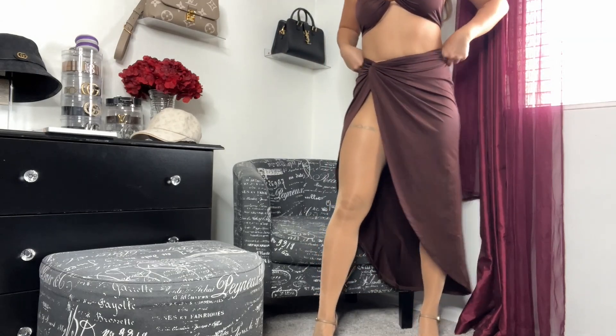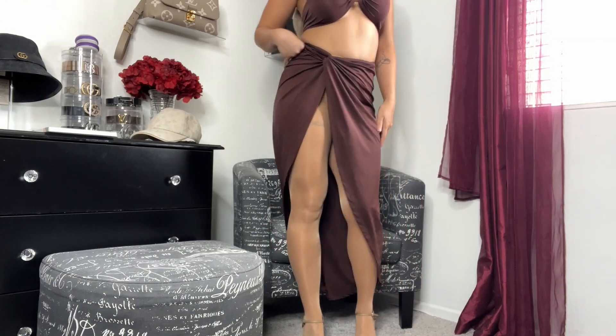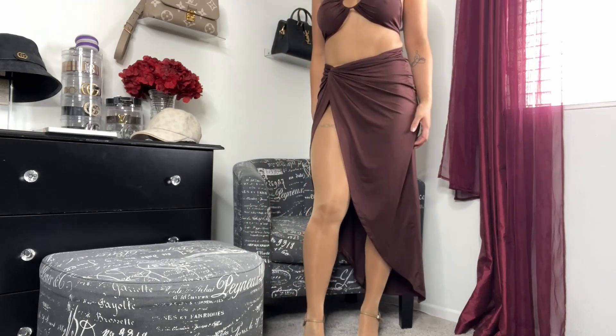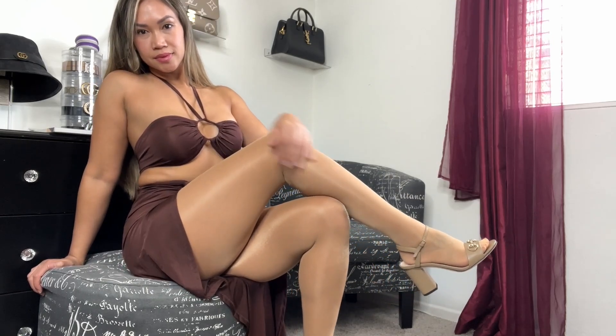This is what it looks like standing up — looks really great with my outfit. And here is a close-up look — I think it's very pretty.